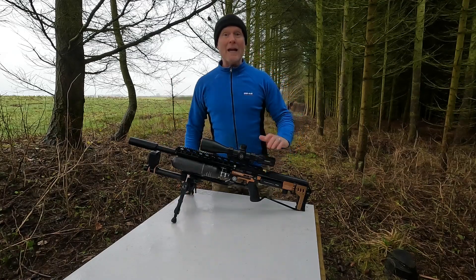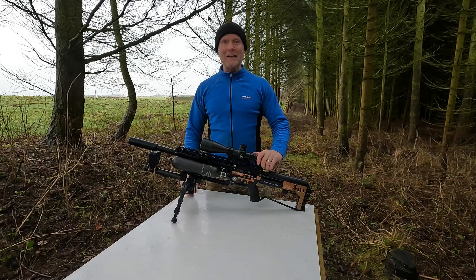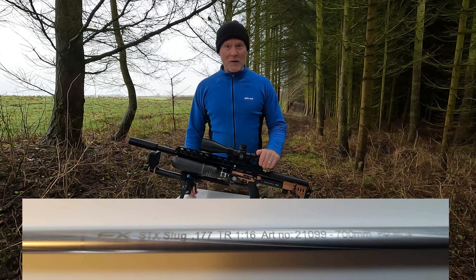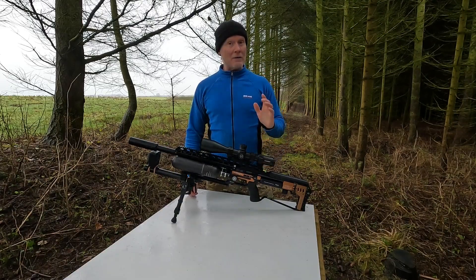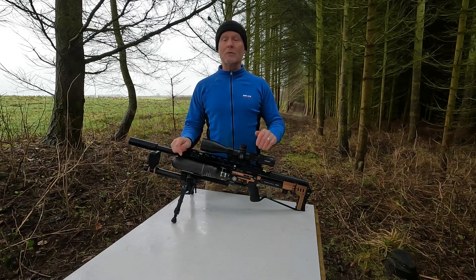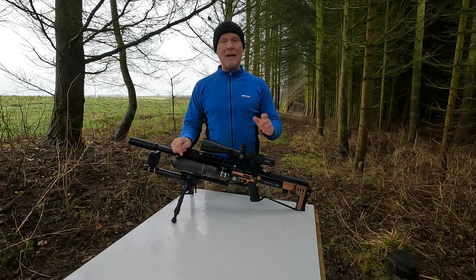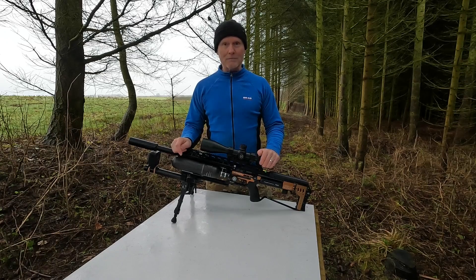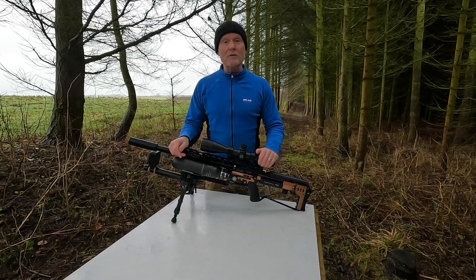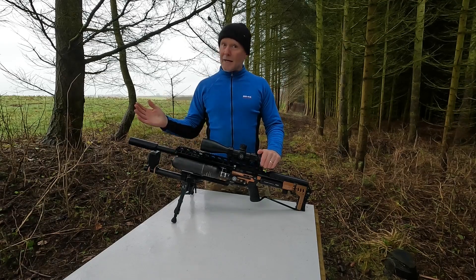Welcome back to this special edition of the FX Impact M4 series. FX has released a new slug liner for the .177, simply called the slug liner. This is the successor to the superior heavy liner, and the difference is that this new slug liner has a twist rate of 1 in 16, where the heavy liner had 1 in 18. This means we can potentially shoot heavier slugs and maybe faster. When you make a change like this, you'll likely have to change your preferred velocity, so I'll test the 16-grainers from H&N in a velocity range between 850 and 950.